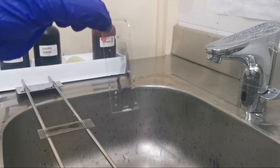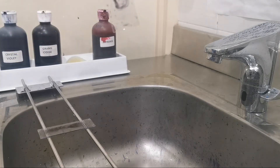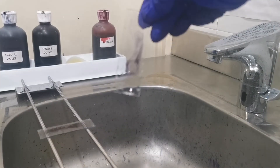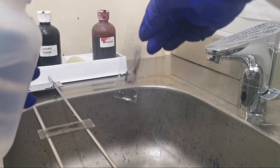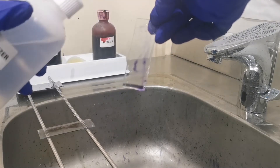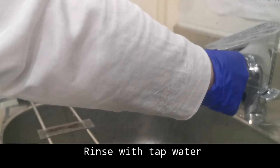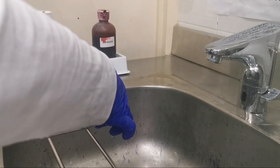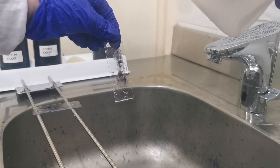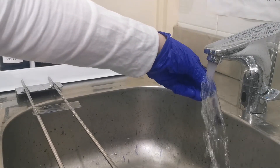The decolorizer will differentiate gram-positive from gram-negative bacteria. Gram-positive cells form a crystal violet-iodine complex. When we put the decolorizer, these cells dehydrate and shrink because their cell wall is made up of 60 to 90 percent thick peptidoglycan. This shrinkage closes the pores in the cell wall and prevents the stain from exiting the cell, so the violet stain is retained.